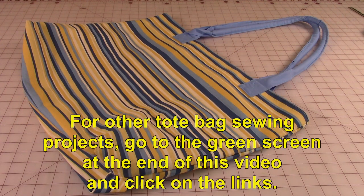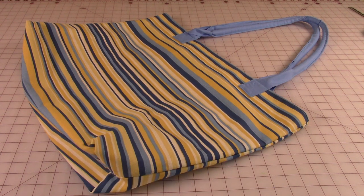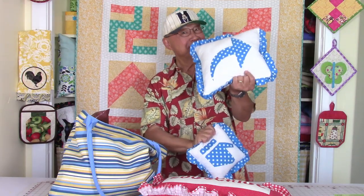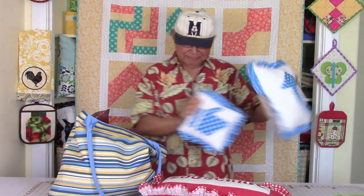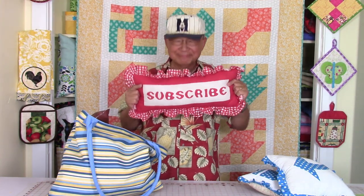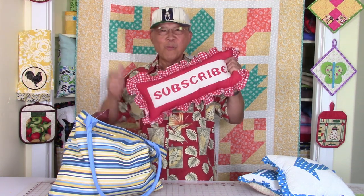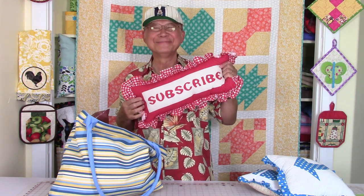For other tote bag and handbag projects, go to the end of this video where you'll see a green screen and click on the links. If you like this video, click thumbs up and don't forget to click share to share this video with your friends. If you haven't subscribed yet, click on the red button in the lower right-hand corner, enter your email address, and click the bell to receive future email notifications. Also make sure you have notifications turned on on your iPad or iPhone. Thanks for watching — I'll see you next time, and happy sewing!